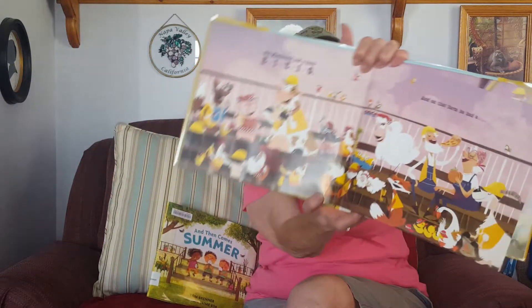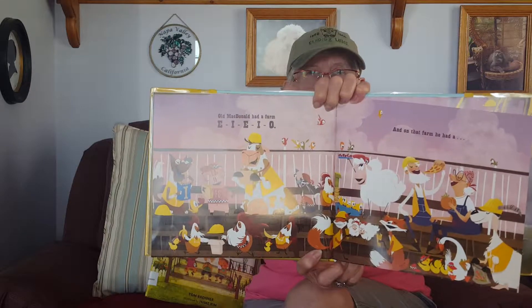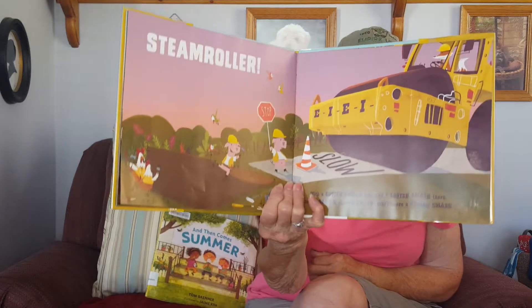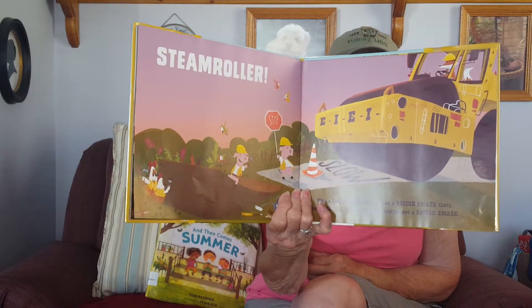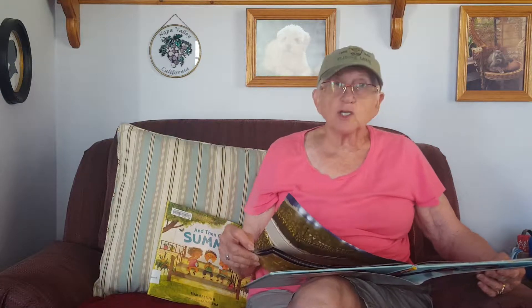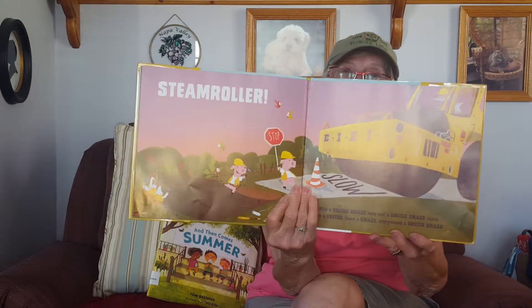Old MacDonald had a farm, E-I-E-I-O. Old MacDonald had a farm, E-I-E-I-O. And on this farm he had a steamroller, with a squish smash here and a squish smash there, here a squish, there a smash, everywhere a squish smash. Old MacDonald had a farm, E-I-E-I-O.